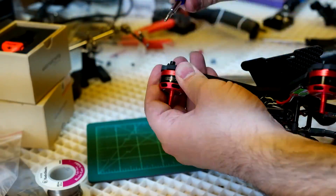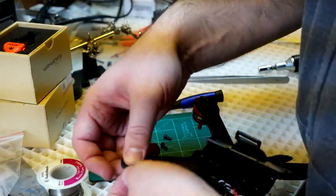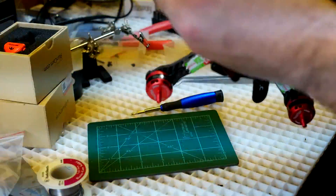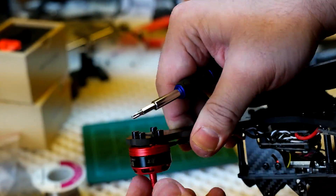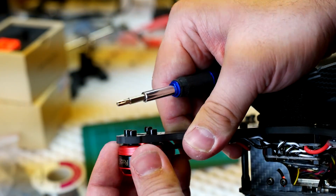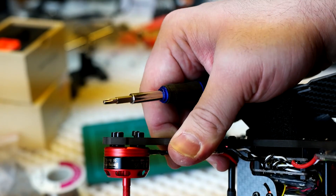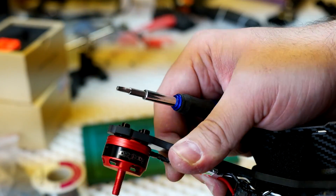So let's try it out again, hopefully this solves our problem yet again. You can see right in there there's a little bit of space where the rubber o-rings are. The motor is otherwise on there pretty well. I'm just going to go ahead and do the same thing to the other four motors and then we'll give it another shot.